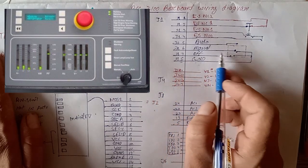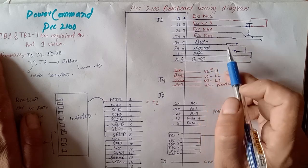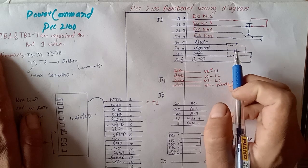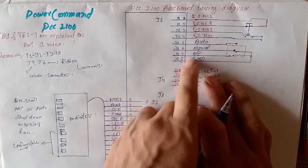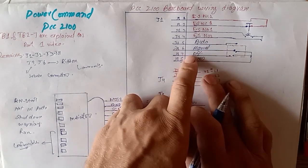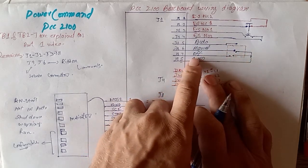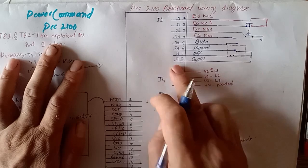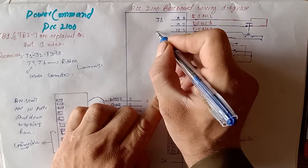We apply ground on each pin to activate it. When we activate auto mode, we apply ground on auto. As you can see, we have a rotary switch. When we rotate the switch to the auto position, it gets ground from J1 pin number 8 and connects to auto. When we select manual mode, it disconnects ground from auto and connects to manual. When in the off position, J1 pin number 7 is not connected to any source or ground.